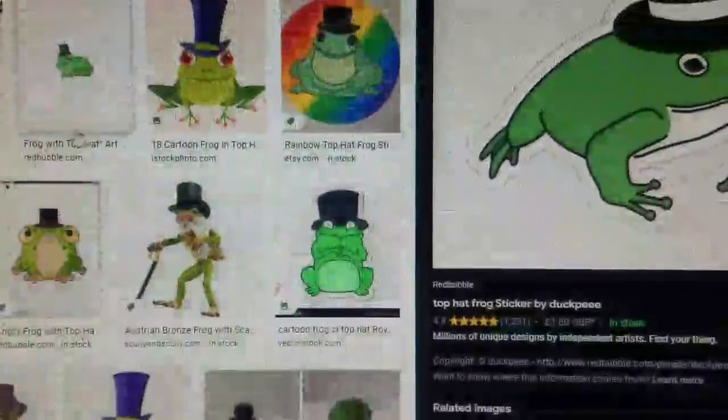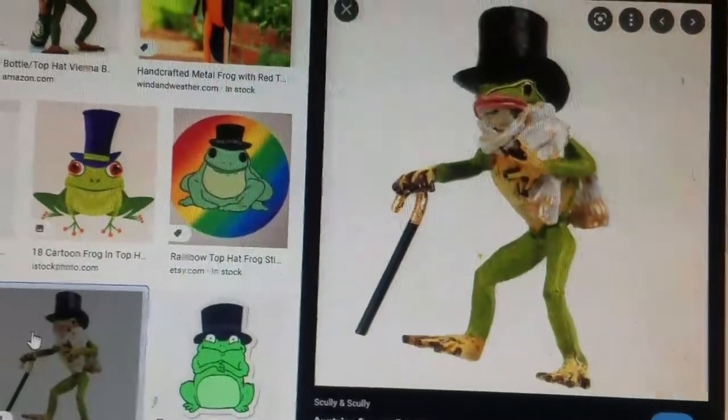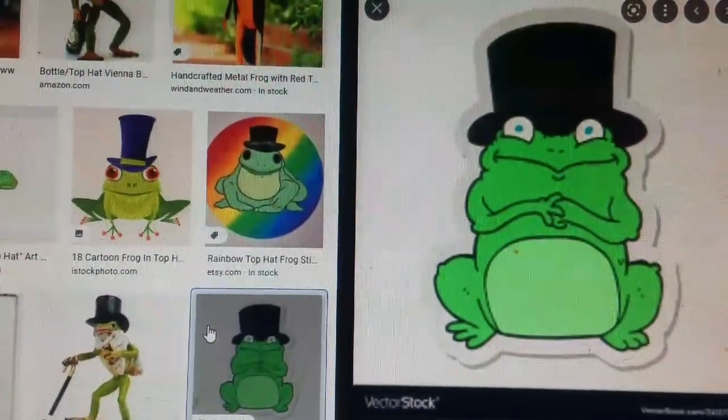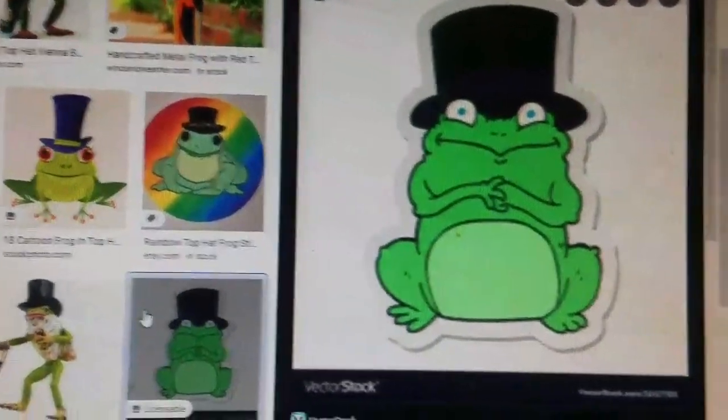Hey, do you like scrolling the internet? I know I do. I was scrolling the internet and I found a picture of a frog with a top hat, and I decided I wanted to make it.